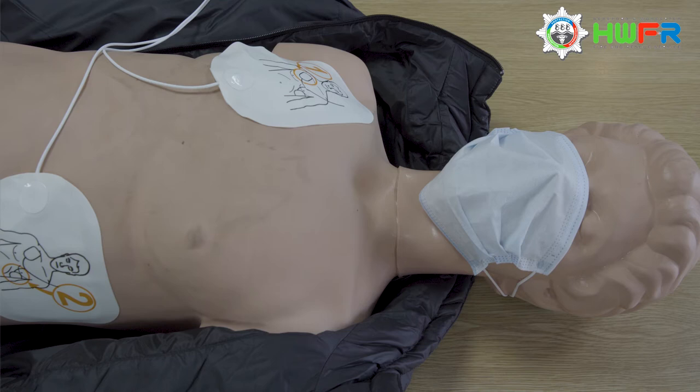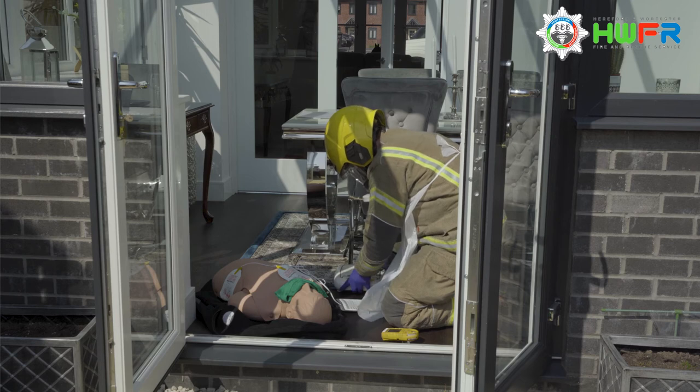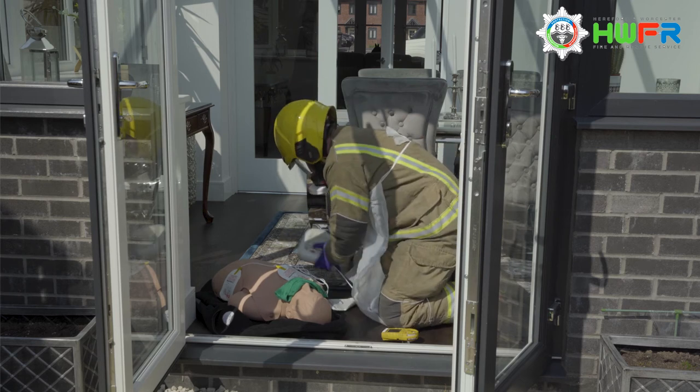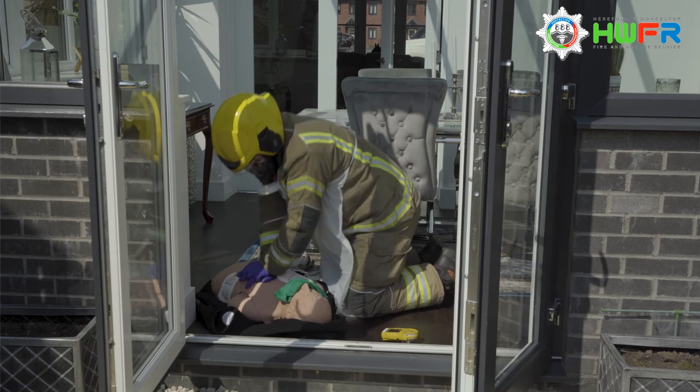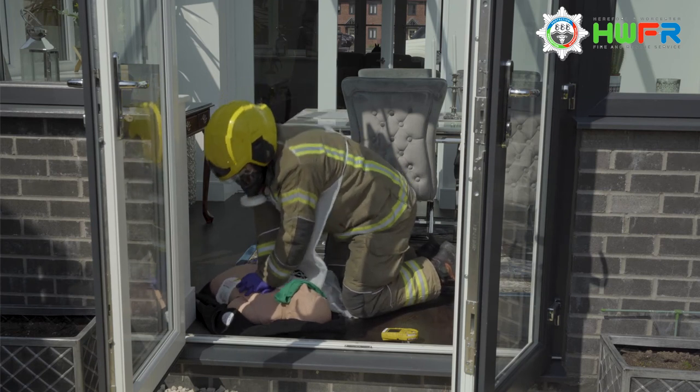The airway can be managed by simply tilting the head back. It is important to note that a BVM should not be used, nor should any airway adjuncts — all contact with the patient's face should be kept to a minimum. Compression-only CPR can now commence. Ignore any prompts from the defibrillator that instruct you to breathe for the patient.